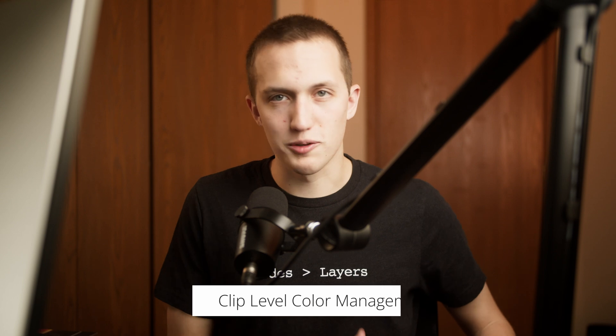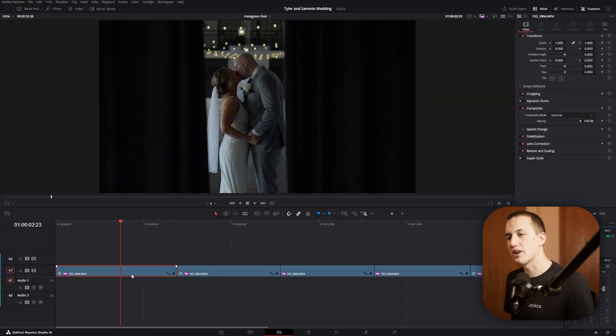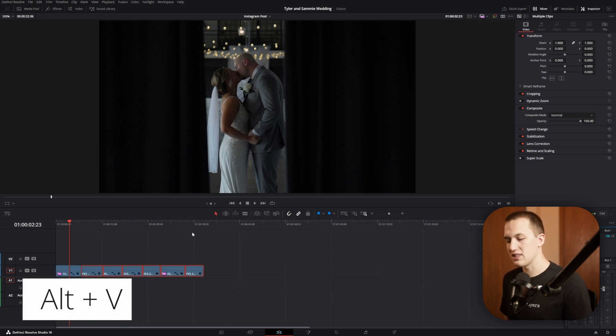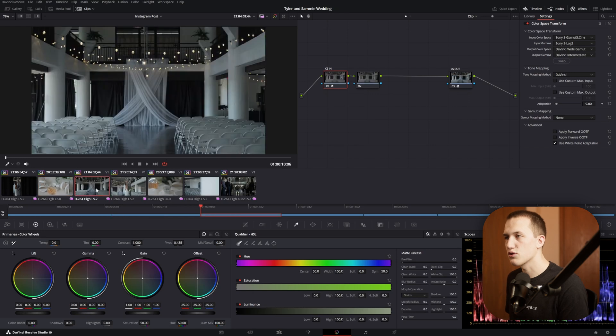Rather than diving into all the specific controls, I want to focus on how this integrates into an editing workflow — when to use it, whether it saves time, and its limitations. For my workflow I like clip-level color management. I'll open my first clip in the color page, set up my node structure with color space transforms, then go back to the edit page, copy that first clip, select all other clips, and hit Alt+V to paste attributes — selecting color correction and hitting apply. This gives all clips the same node structure with color space transforms applied, providing a baseline to start correcting each clip individually.